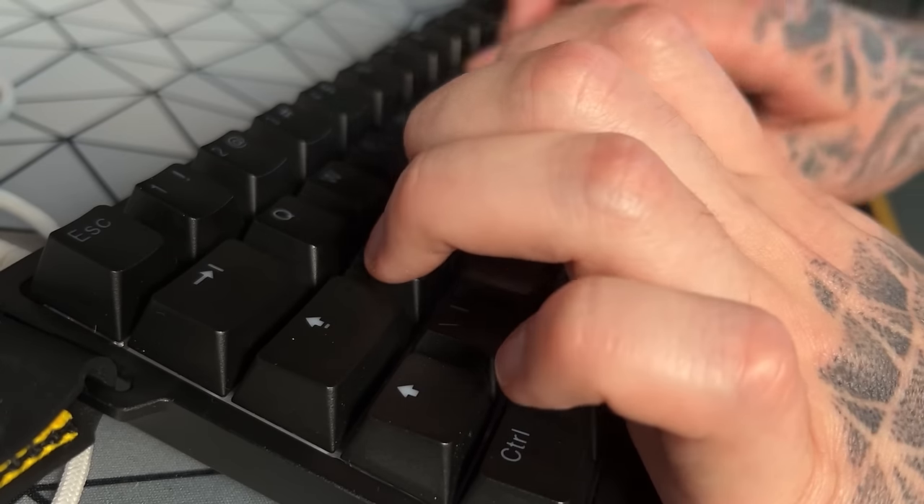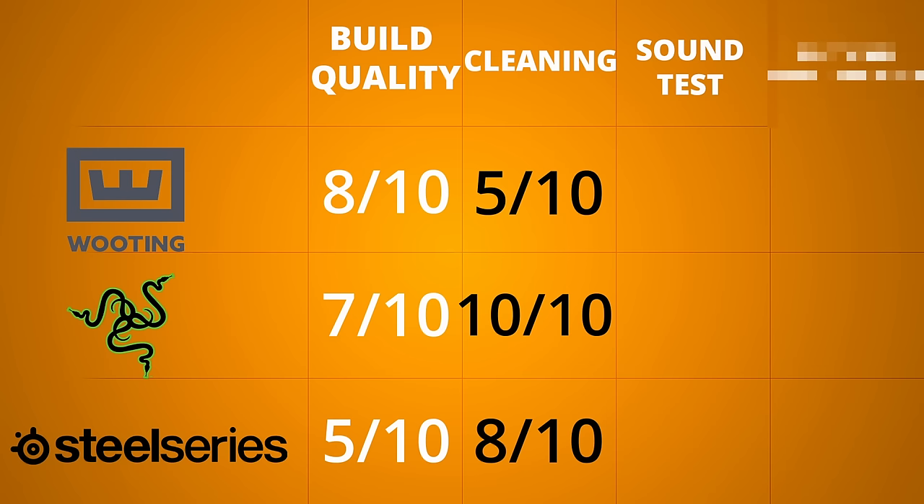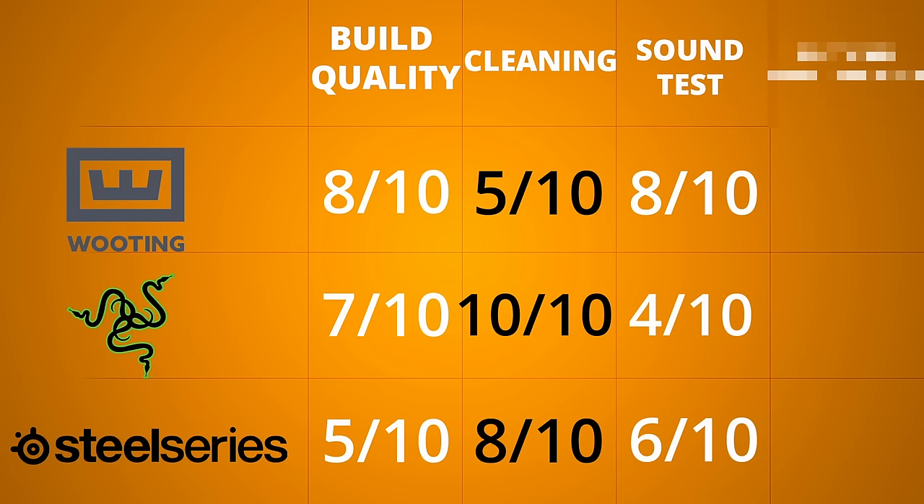The stock experience isn't amazing, but for a gaming keyboard it's very good. I'd give the Wooting an 8 out of 10, the Apex Pro Mini a 6 out of 10, and the Huntsman Mini a 4 out of 10.